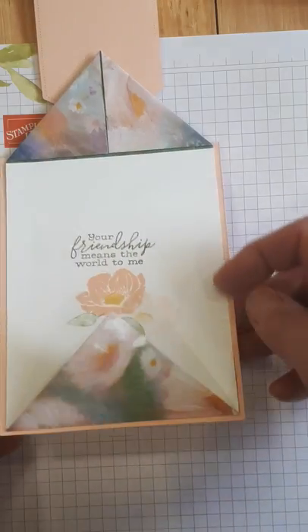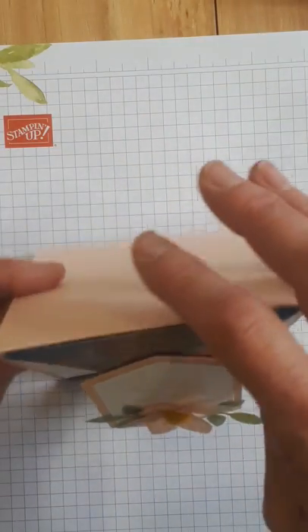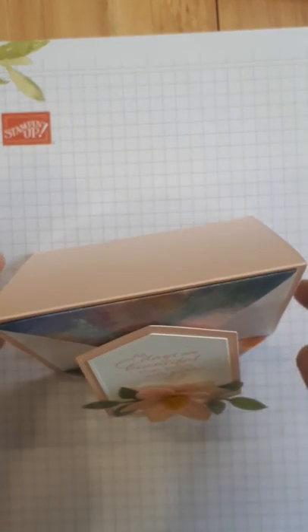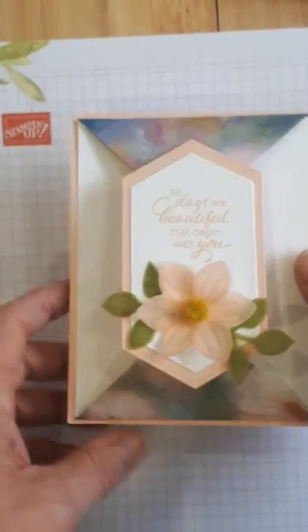Now there's a reason people who know me well and come to my classes know I don't usually have my cards sitting with the fold at the top, but with this card if you put the fold at the side it's too heavy and it will flop open.